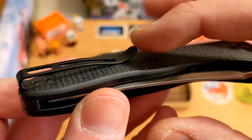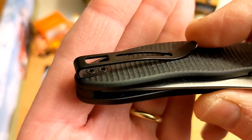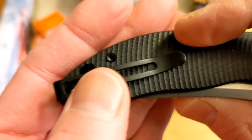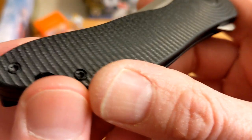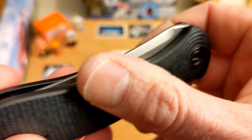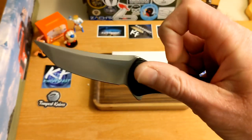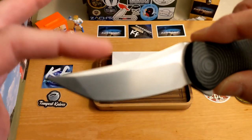Typical CIVIVI pocket clip, inset down into the scale, and you have flat screws — hurrah! Beautiful. It is not reversible. You do have a lanyard hole. Everything is chamfered and clean and nicely done. The flipper tab here is really good, got some jimping there, typical CIVIVI.